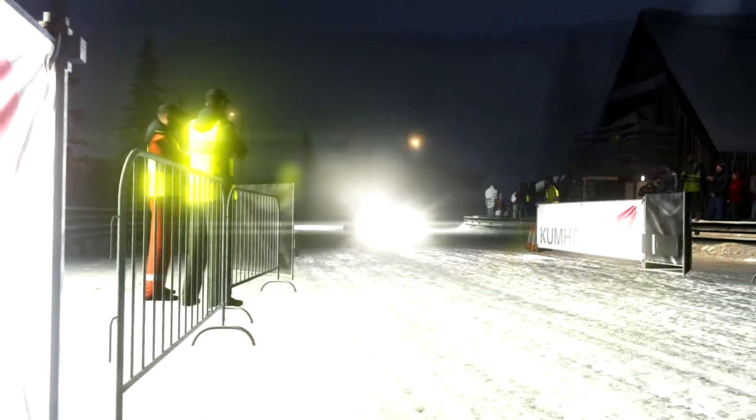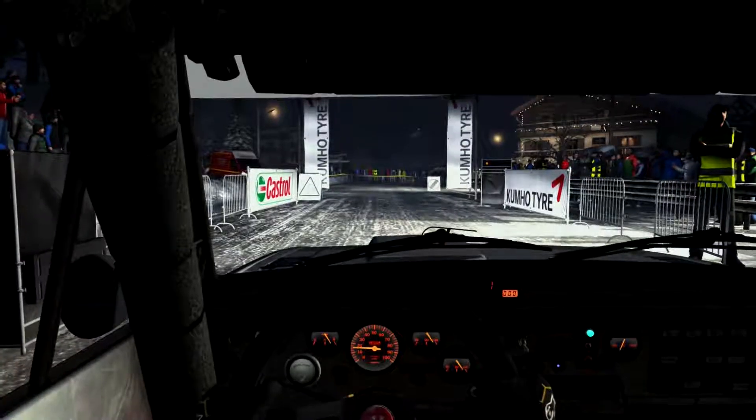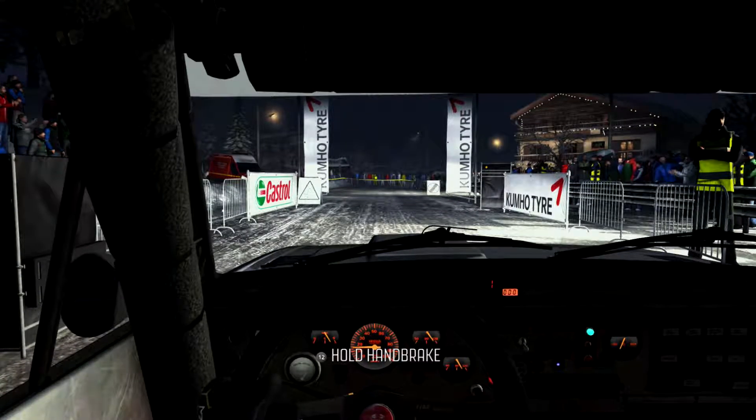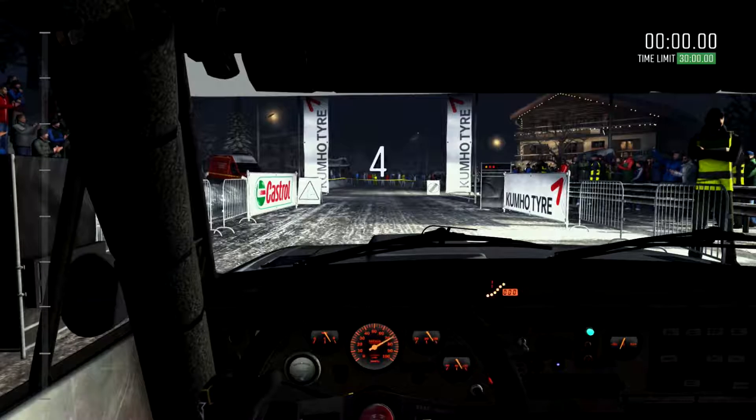Hi guys, Murph here for an episode of Dirt Rally. This time from the Cauderini on Monte Carlo, the descent part of it, in the Fiat 131.